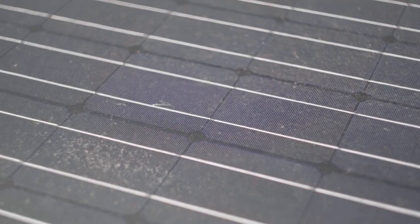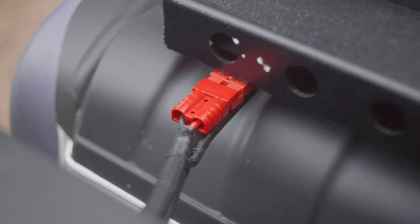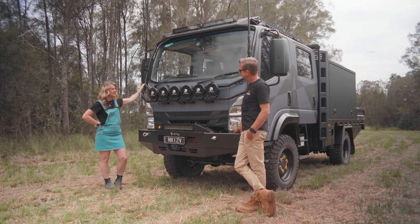We've got two 200-watt Enerdrive high voltage solar panels on the top.